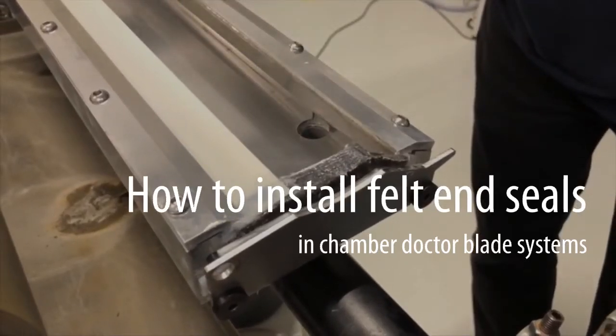How to install felt end seals in a chamber doctor blade system in your flexo printing unit or offset coating unit.